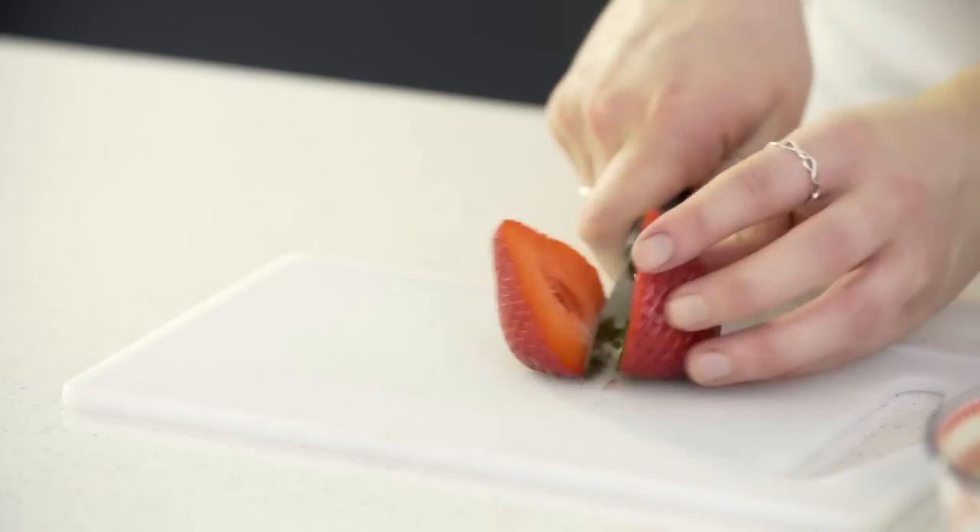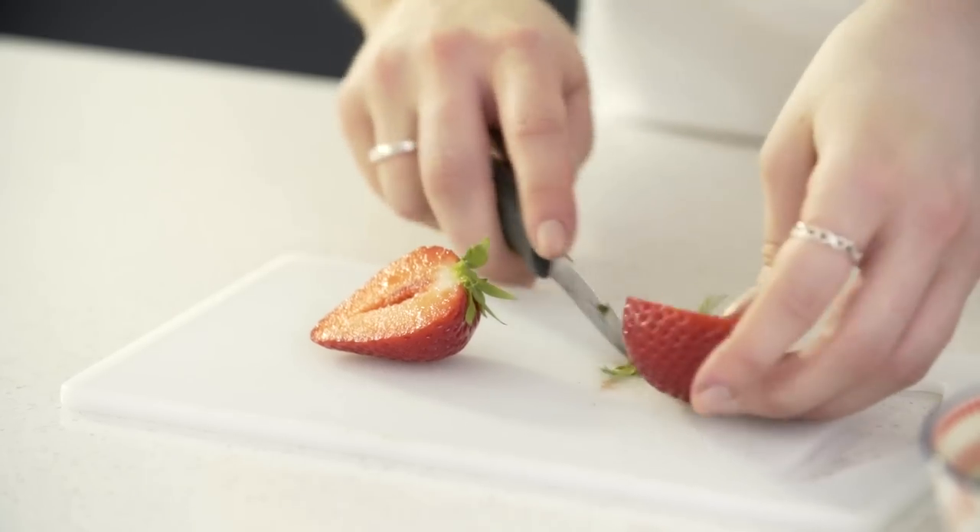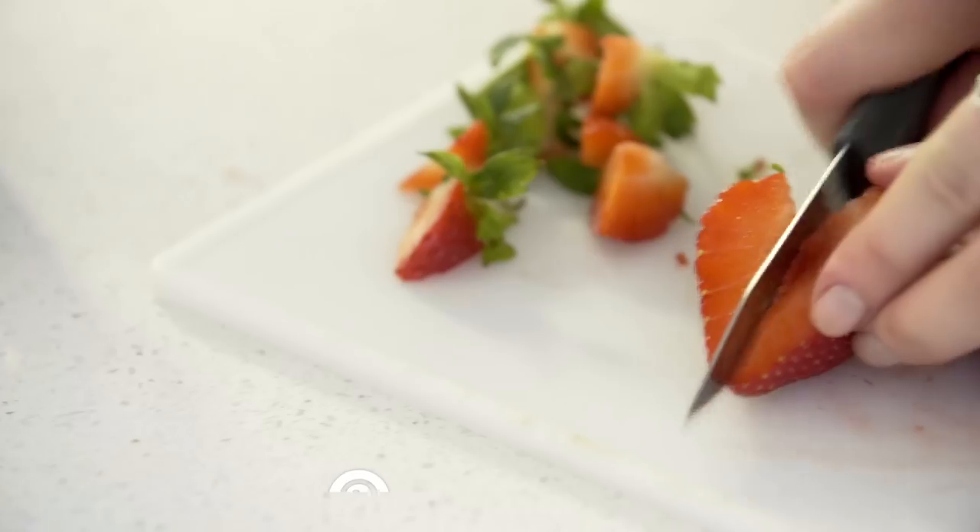Today I'm showing you how to make strawberry pink lemonade. To start, you want to prepare your strawberries by getting rid of all of the green bits and the centre. I'm just going to chop them in half and cut a triangle out the centre, then chop them in half again and pop them into my blender.